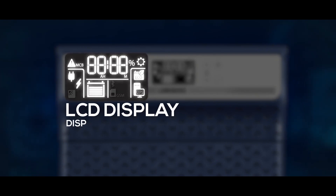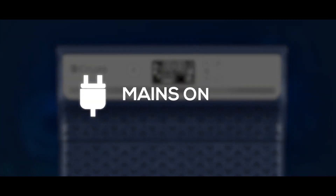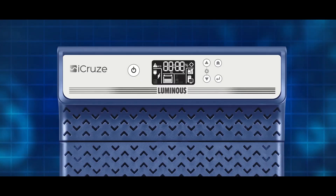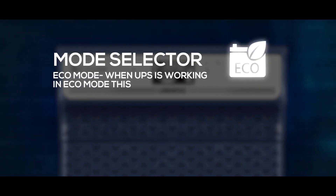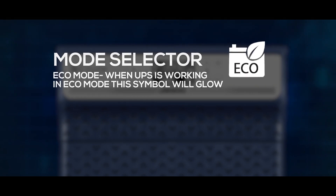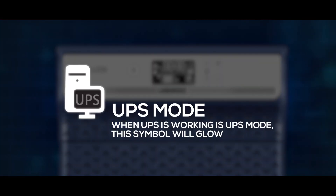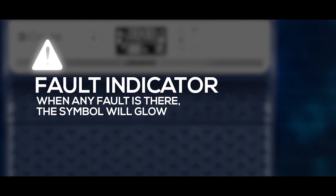The LCD display shows various parameters on screen. Mains on: when main input is available, the respective symbol will glow. Eco mode: when the UPS is working in Eco mode, this symbol will glow. UPS mode: when the UPS is working in UPS mode, this symbol will glow. Fault indicator: when any fault is present, the symbol will glow.